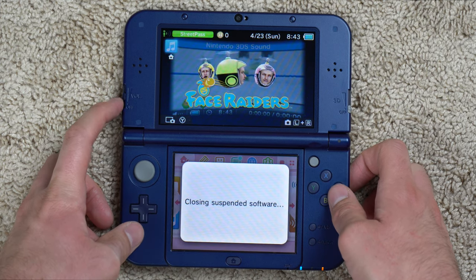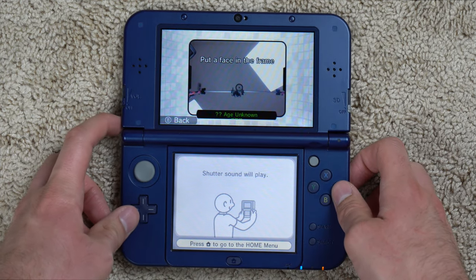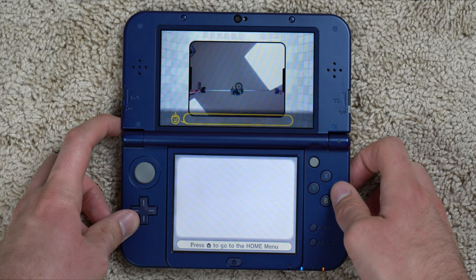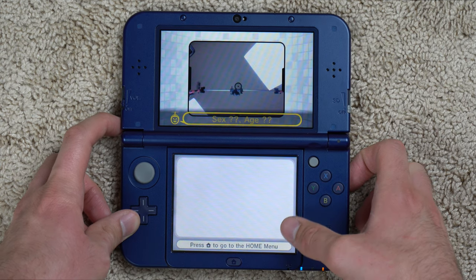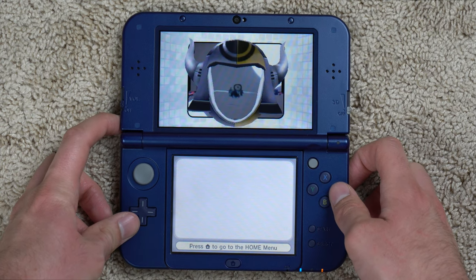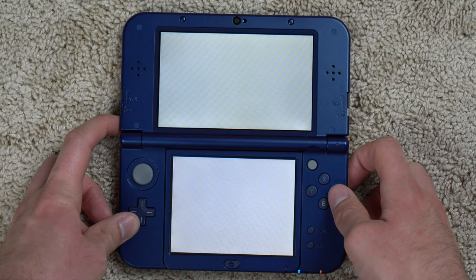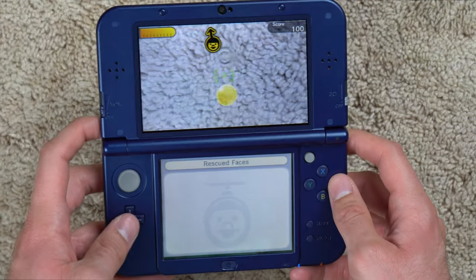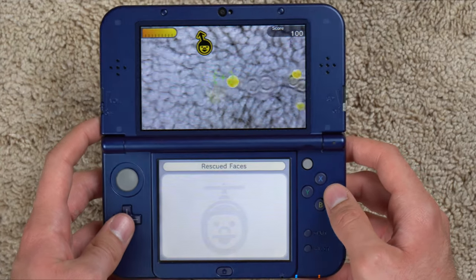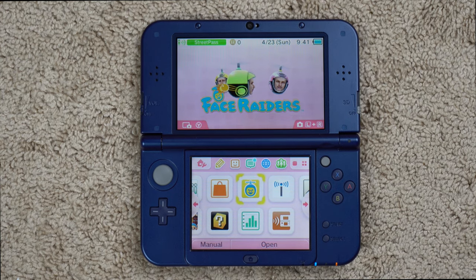Let's try Face Raiders — that's the good stuff. It wants me to put a face in the camera, but it's just my overhead camera setup, so that's not ideal. It kind of registers it as a face anyway, which is funny. I can't really play this on camera because I'd have to physically move the console around — right now I'm just shooting little pellets at my carpet, which is kind of cool but interesting.